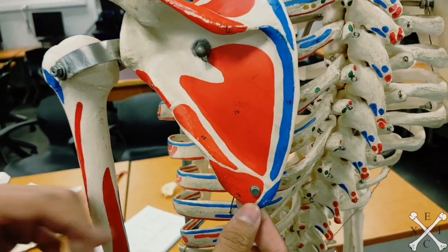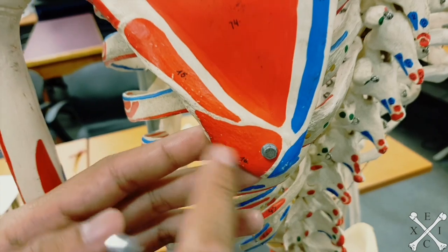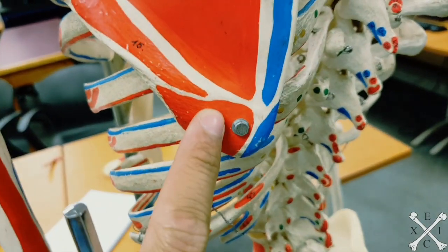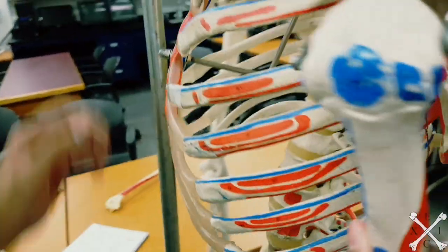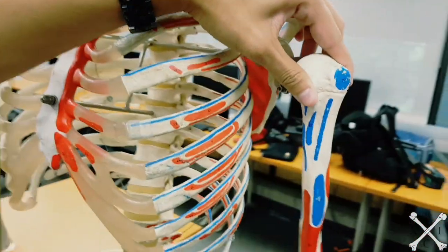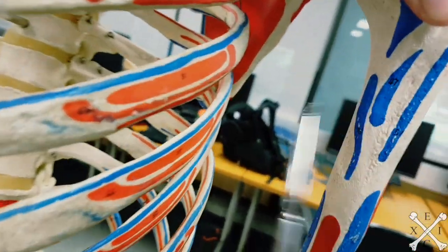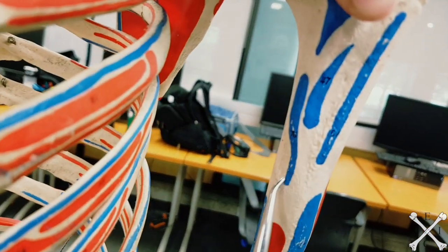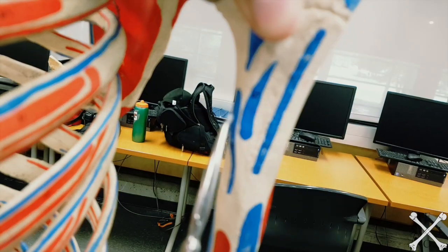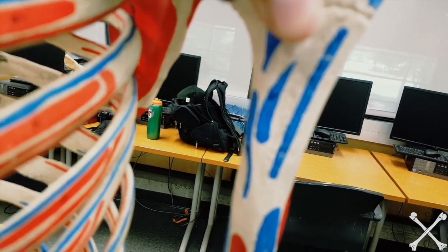Next is teres major. Teres major originates from the inferior angle of the scapula — that's number 76 — and inserts into the medial lip. As mentioned in the previous video, you have 'the lady between two majors,' so teres major is more medial, inside your pec major insertion.